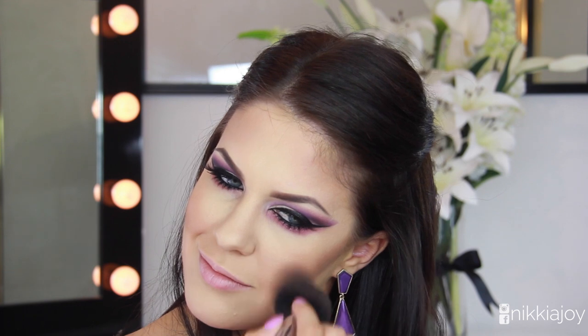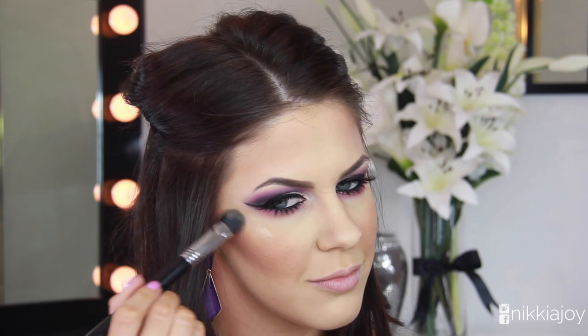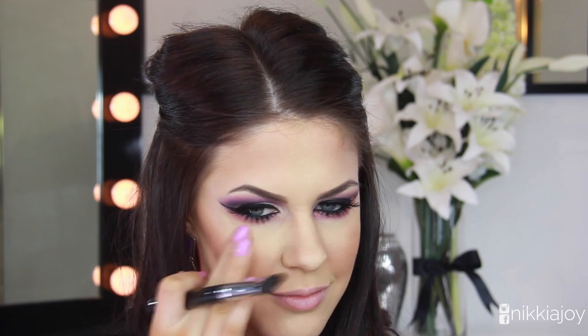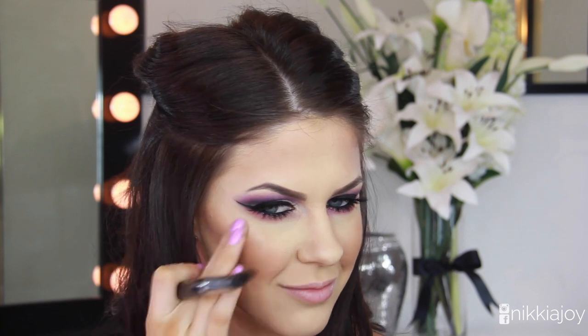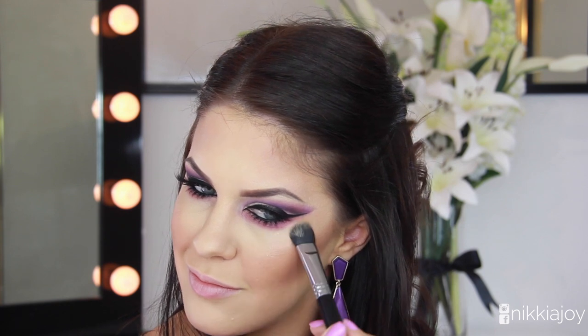Then of course using my absolutely beloved new baby — this is the BB Plus Illumination Cream from Gerard Cosmetics, the best liquid highlighter you will ever use in your life, no kidding. If you want to pick it up a little bit cheaper, use the code JOY for 25% off and they do ship to Australia for $9.50.